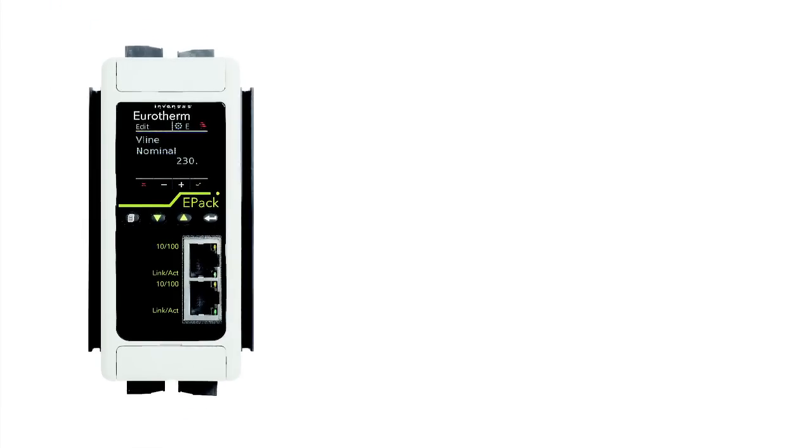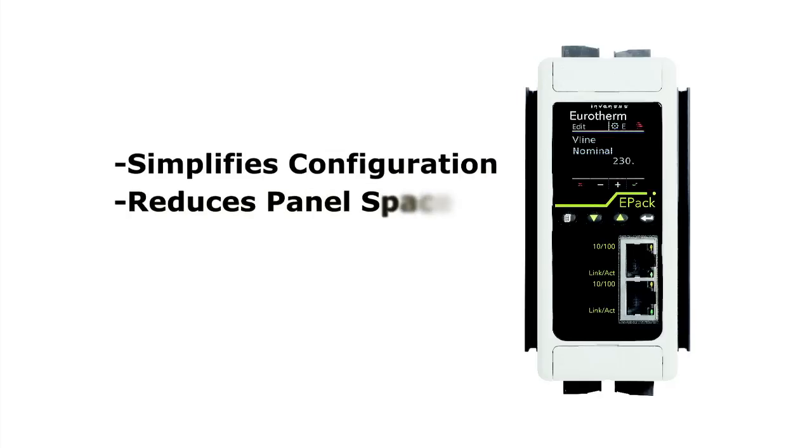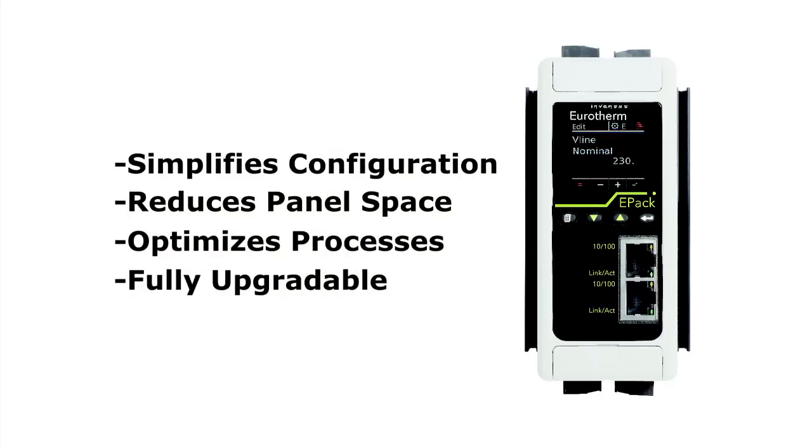Are you looking to replace aging contactors, SSRs, or other SCRs? Check out the new Eurotherm ePAC, built for simply higher performance.